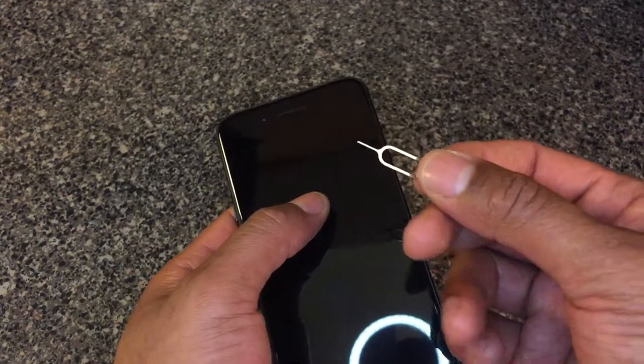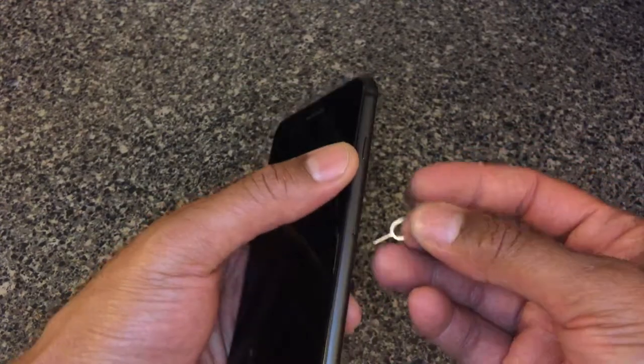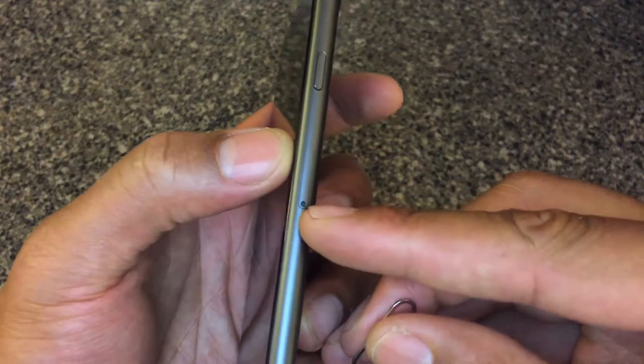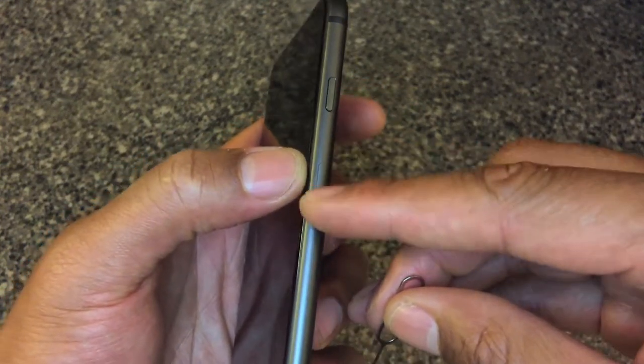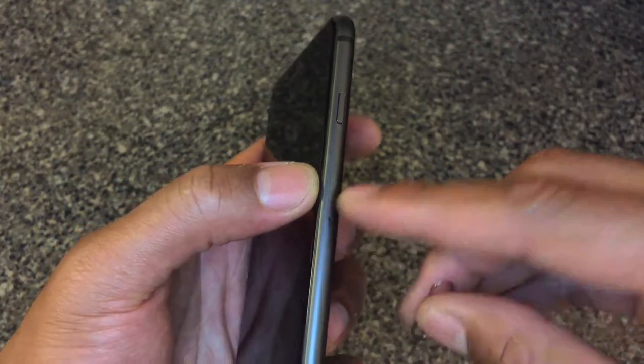So I'm going to use this pin and show you how to remove the SIM card or open the compartment. I'm going to take this and go to the side — you see there's a little slot right here. This slot right here is where the SIM card goes in. This right here is the holder.